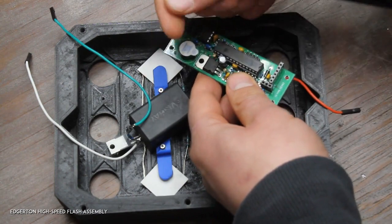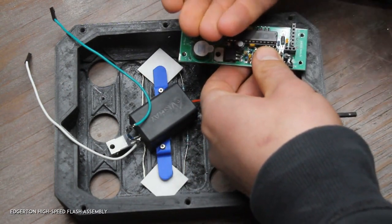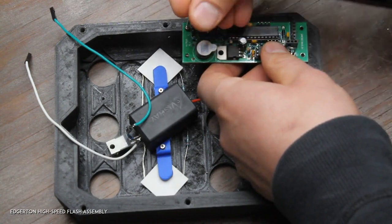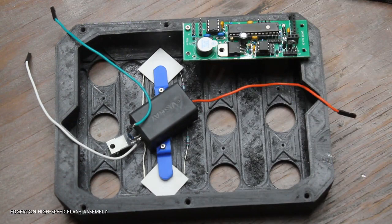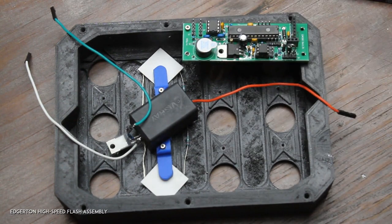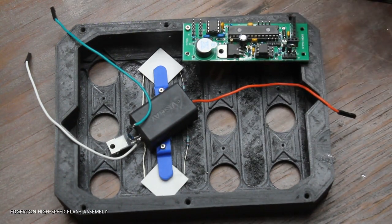This is all open source — the plans to make everything are available on the GitHub repository at github.com/td0g/hi_speed_flash, or on hackaday.io — just search for the Edgerton high speed flash project. Now that that's mounted, I'm going to move on to the rear half of the case.